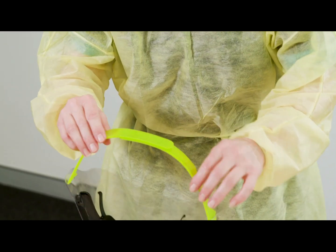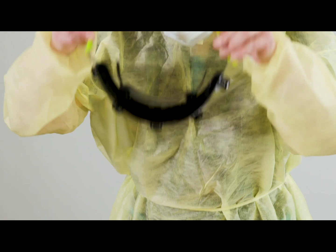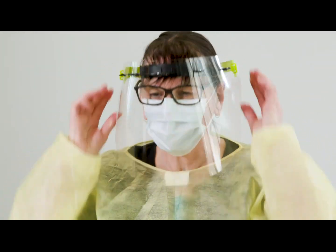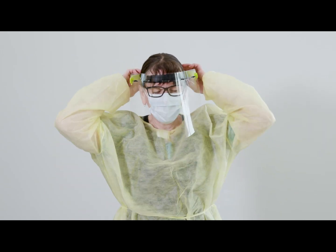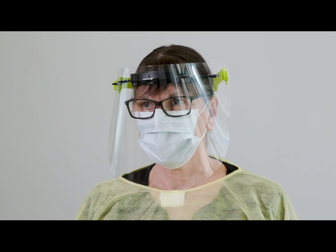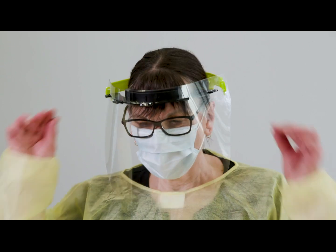To put on a reusable face shield, bend forward slightly, holding onto the straps, and place them around the back of your head. If your shield does not stay in position, tighten by adjusting the straps on the face shield. Do not touch the front of the face shield. Once the shield is on, check that the front and sides of your face are covered.